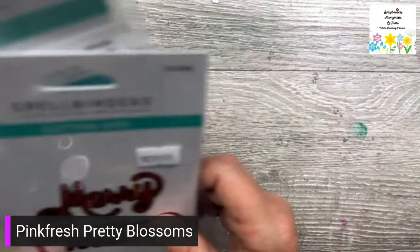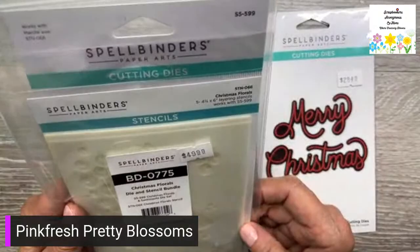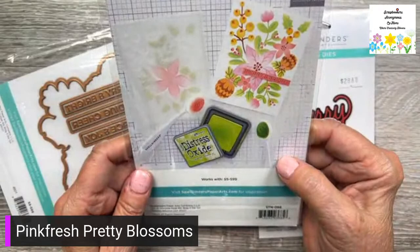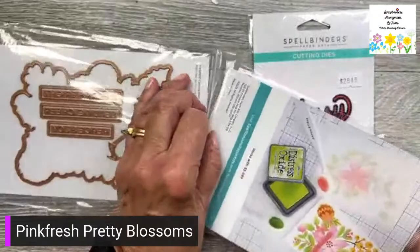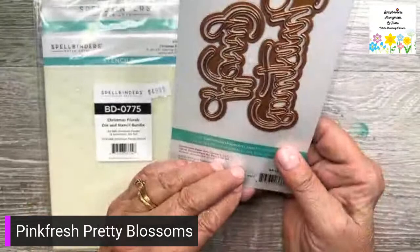Christmas Christmas Christmas — there's a floral die and stencil set. That's beautiful! I wonder if they show the picture on the back — there it is, that's lovely. I guess I'll be starting Christmas soon. And this is a really nice Merry Christmas — it's got the shadow on the back, it's beautiful. That's Spellbinders.